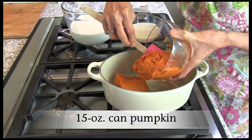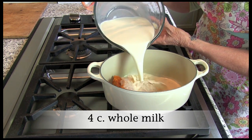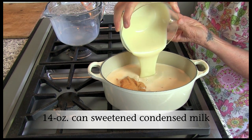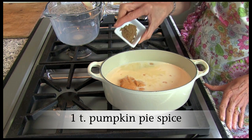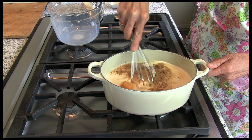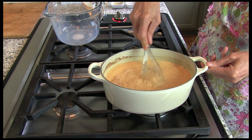In a large saucepan, combine one 15-ounce can of pumpkin, four cups of whole milk, one 14-ounce can of sweetened condensed milk, one teaspoon of vanilla extract, and one teaspoon of pumpkin pie spice. Whisk until well incorporated. Bring to a simmer over medium heat, stirring frequently.